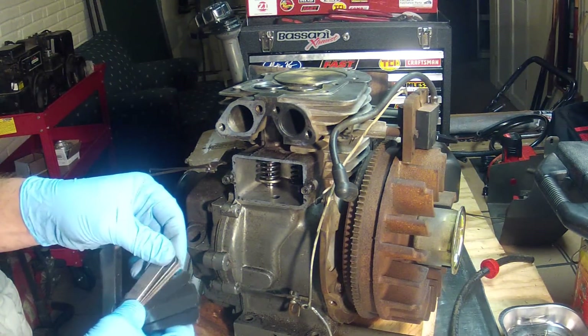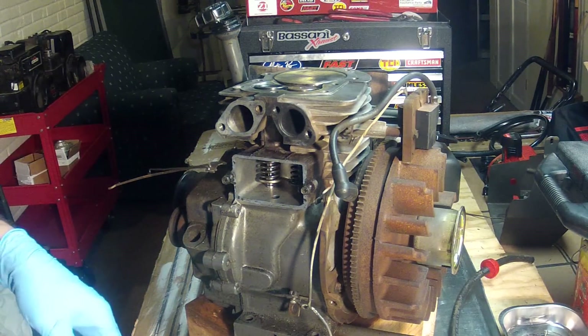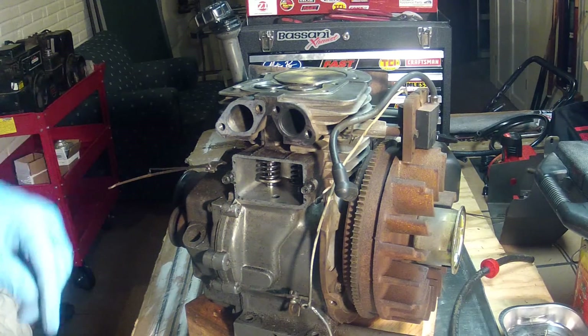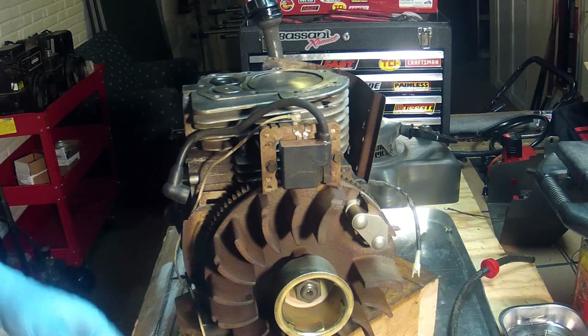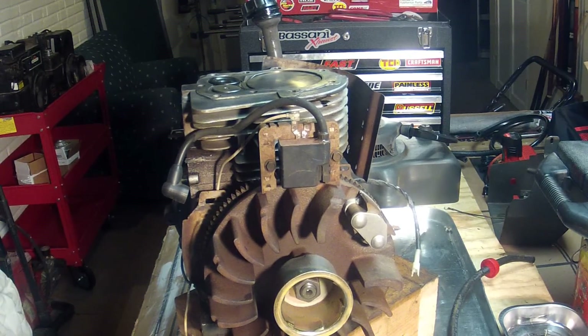I'm happy with the results. These valves are to spec now. What I want to do next is remove the flywheel and check the flywheel key to make sure that's okay — so I'll be right back.